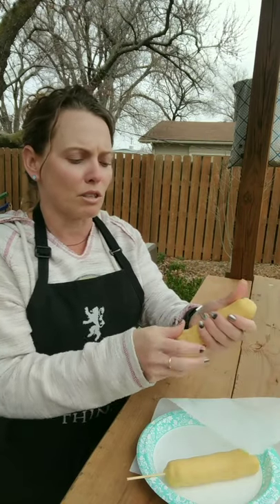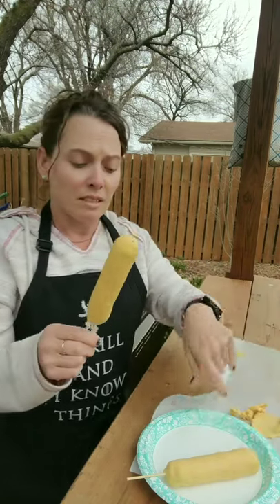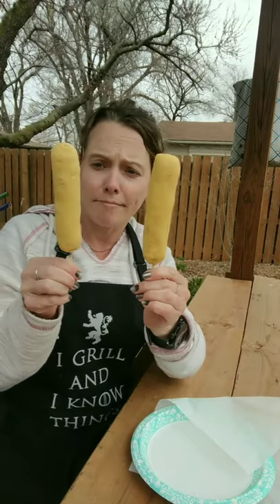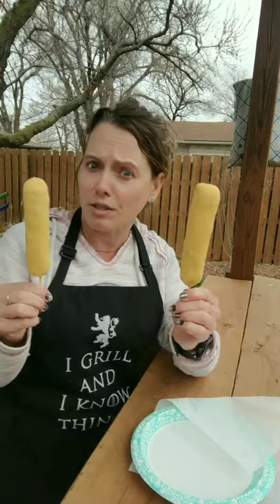So there is my grilled hot dog — well, not fully grilled yet. I'll get these on the grill and let you guys know how it turns out.